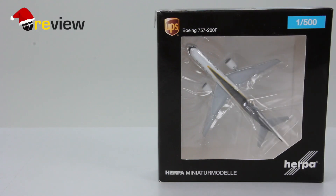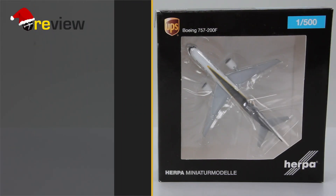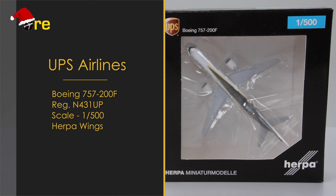Hello and welcome to a new episode of Review. Today we will take a closer look at a Boeing 757-200F in the colors of UPS.